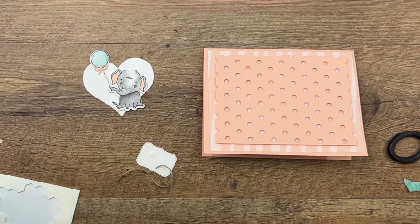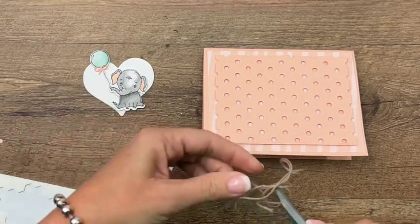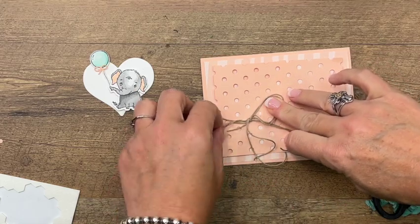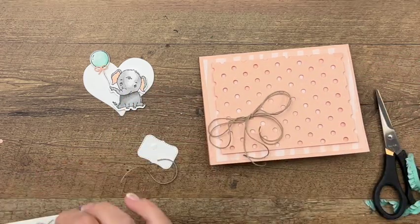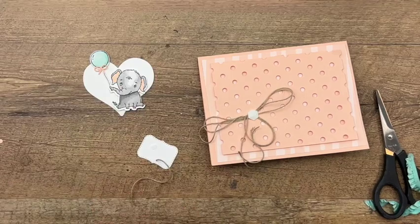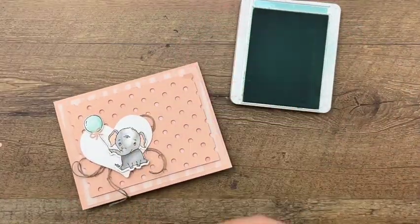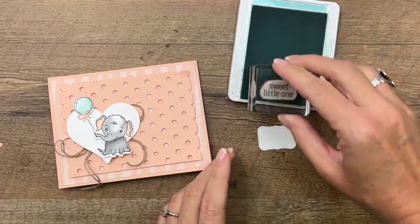I think a glue dot would be good here. We'll arrange it so it looks nice and get those little legs to come down. I'm going to take a dimensional and stick it right on top to help hold it in place, and put another one here so we have enough adhesive on our little heart. Let's stamp our sentiment — 'Sweet Little One' — in Pool Party on this cute little label. This is a great baby card! We'll put this over here next to him, overlapping like that.